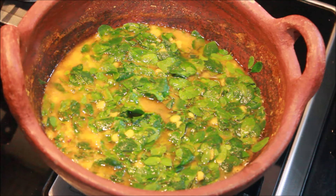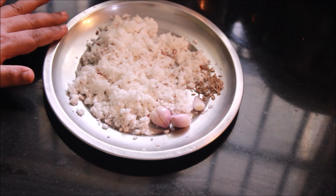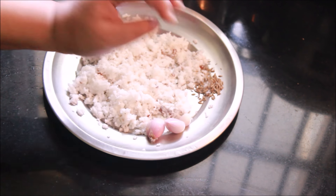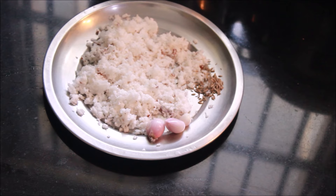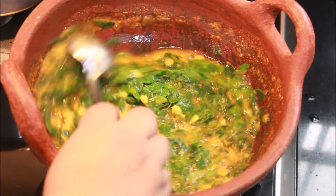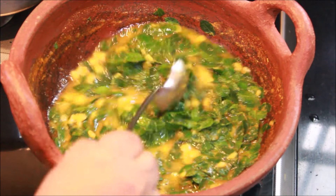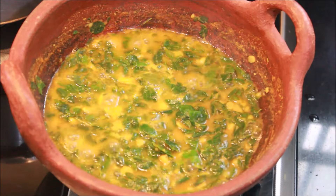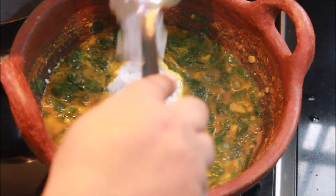We want to cook this for you. I am going to put the whole thing in the middle — 1 teaspoon of salt and 3-4 tablespoons of salt. I am going to pour this in a bowl.